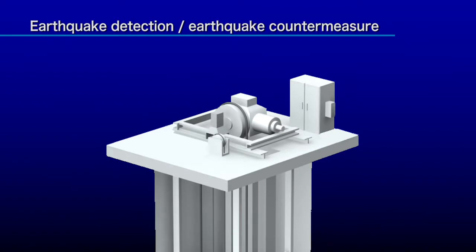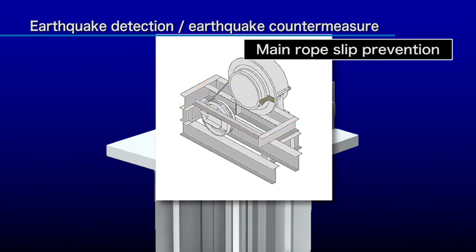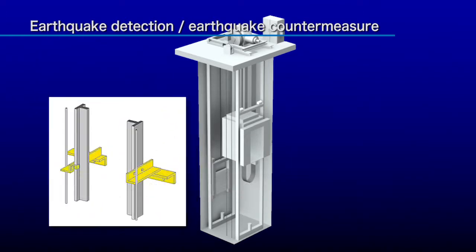In addition to these, other earthquake countermeasures are recommended to prevent machine room equipment from falling over, ropes from slipping off, and cables from becoming caught on objects in the shaft.